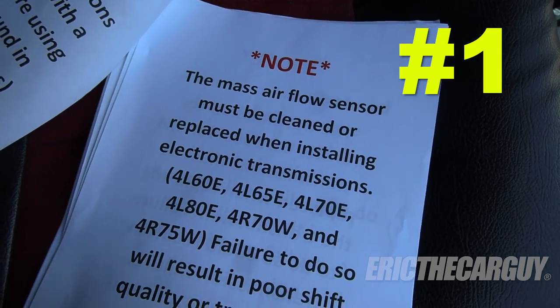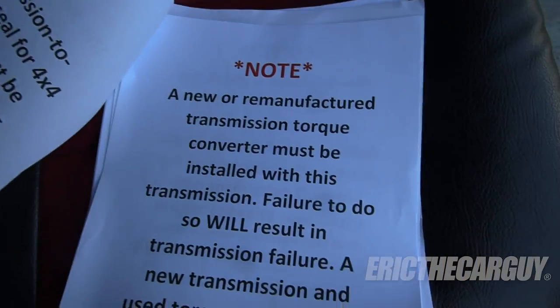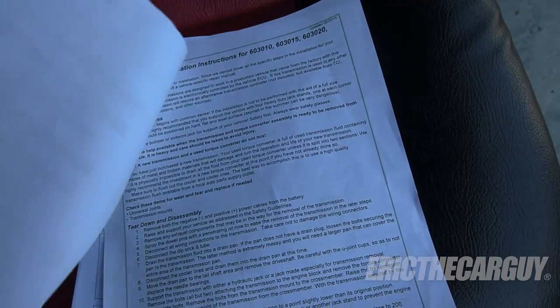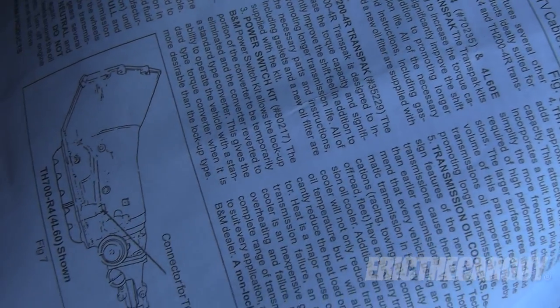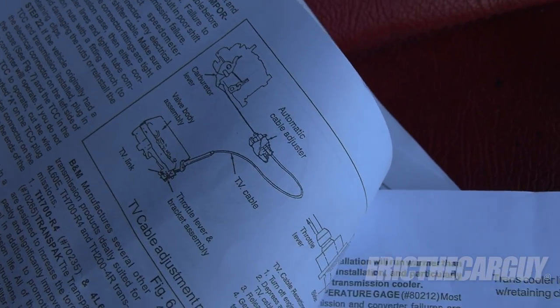If you are installing a new or remanufactured automatic transmission in your vehicle, most likely it came with a set of instructions. I strongly suggest — in fact I insist — you read through those instructions and follow them to the letter. If you want your transmission to last and if you don't want to void your warranty, you really should read and follow them. So number one is: follow the instructions that come with the transmission.